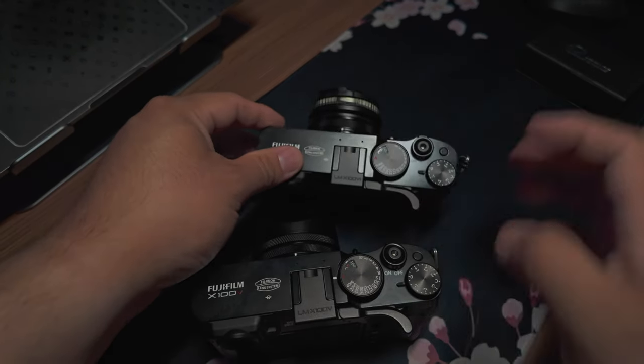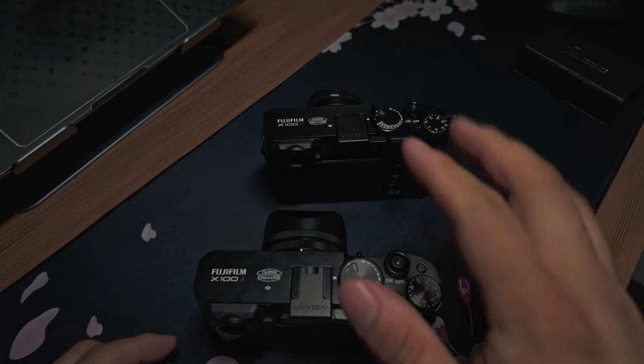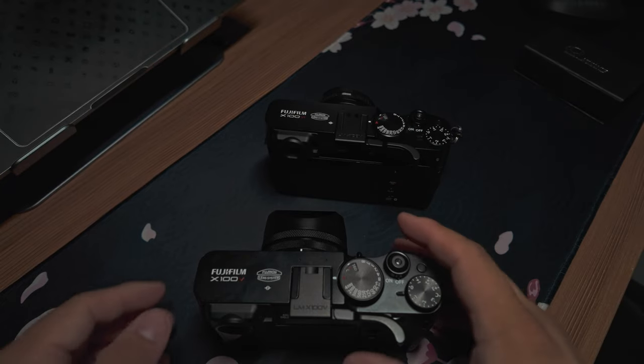If you're thinking about getting a thumb grip, definitely check out Lensmate. These do cost a little bit more, but if you're going to be using this camera a lot, it's definitely worth having on there.